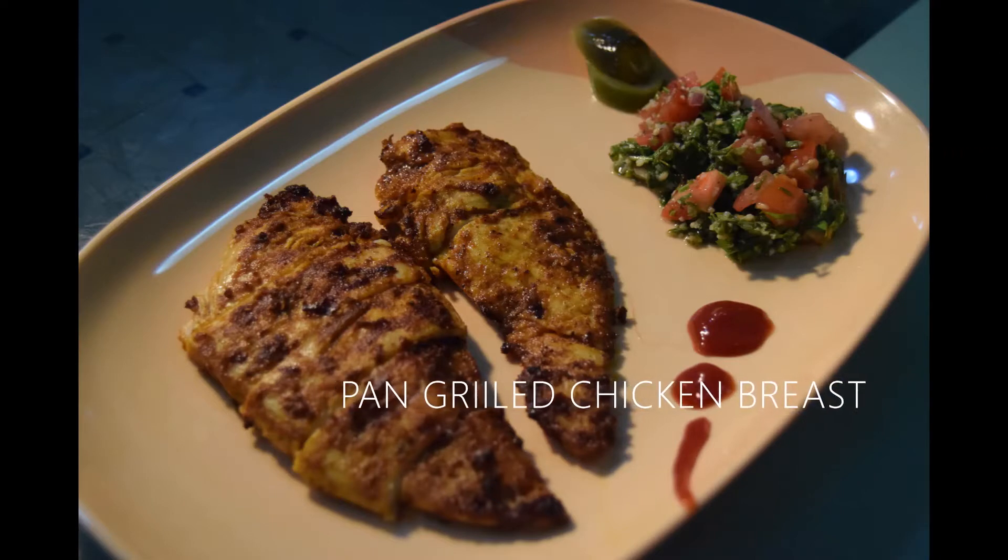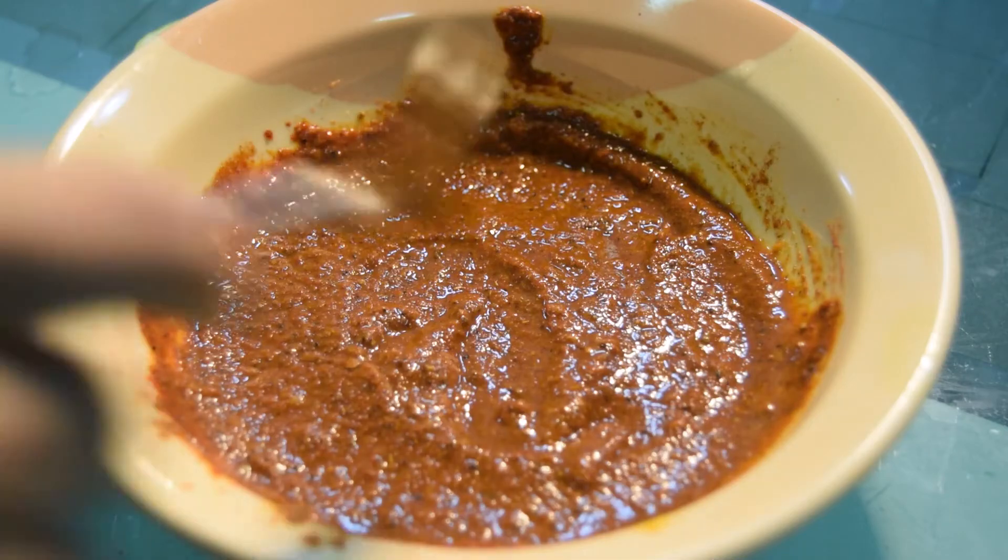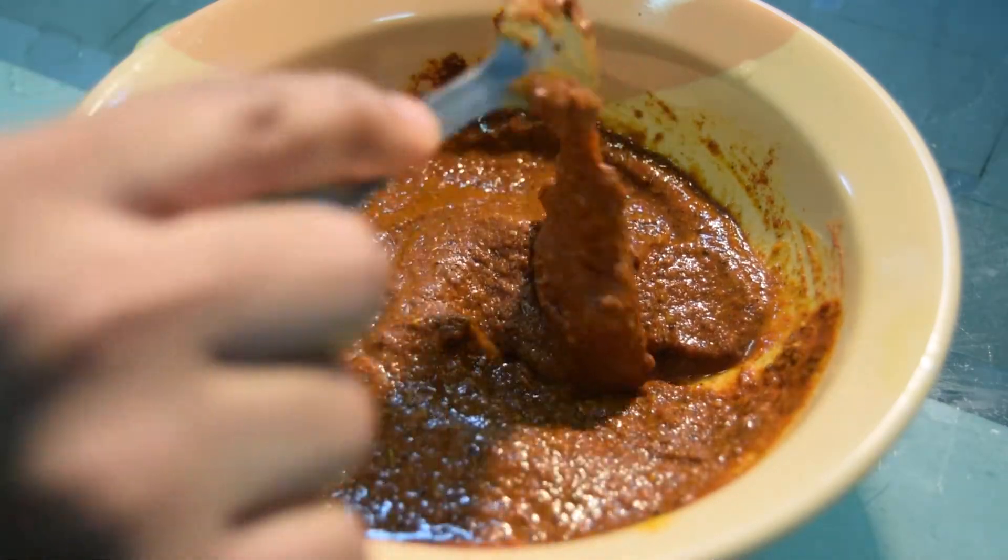Hello everyone, welcome back to our YouTube channel! Today we'll be showing you how to make a very simple and yummy recipe of pan-grilled chicken breast. First, let's have a look at how to make the marinade.